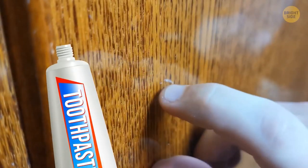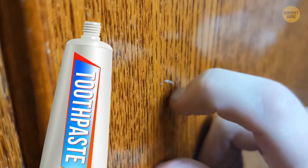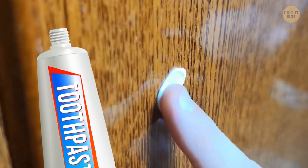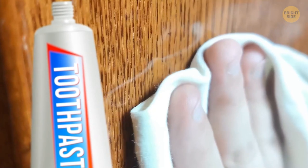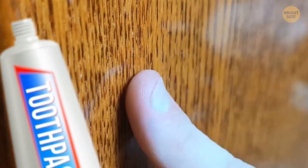Try using toothpaste to remove small scratches on furniture. Rub a pea-sized amount on the scratch in a circular motion until the scratch buffs out. Then wipe it with a damp cloth and voila!